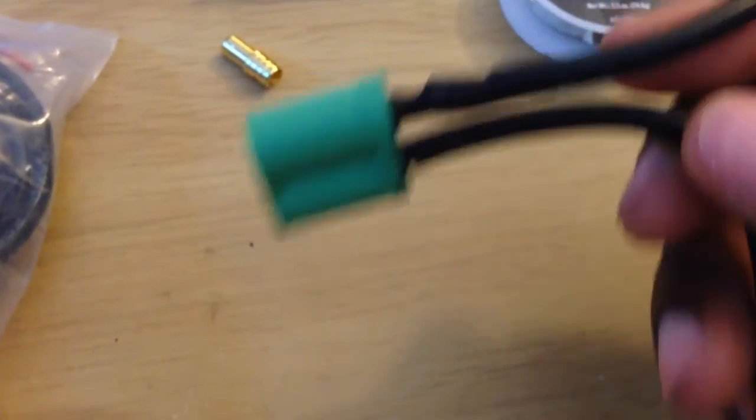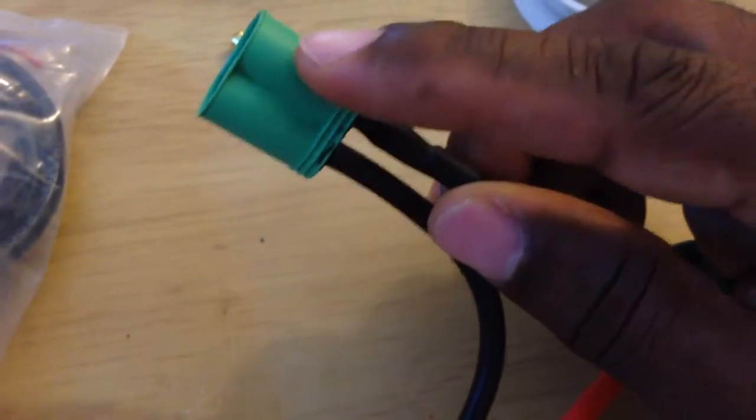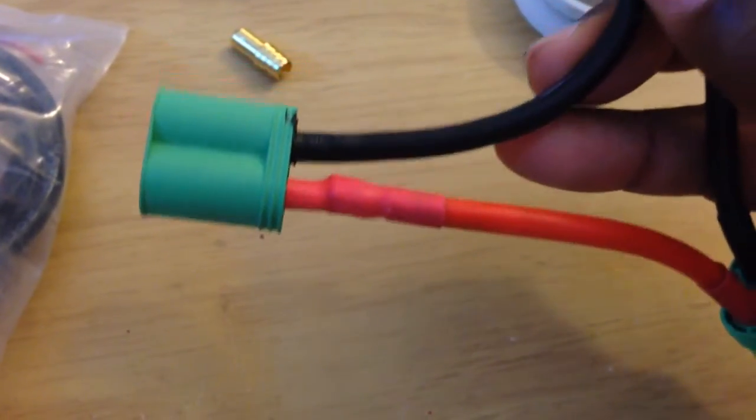Excuse my soldering job, not the prettiest, but I got the job done. Actually, this is reused — that's why it looks like that. I reused these. This cable right here and the red one right there was reused.